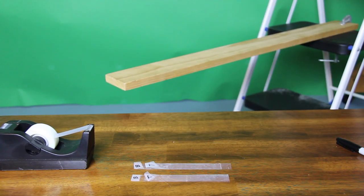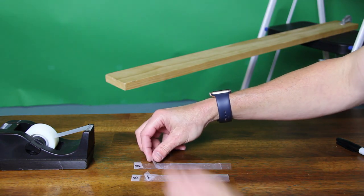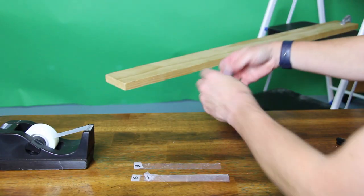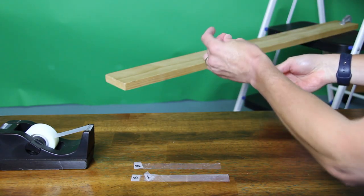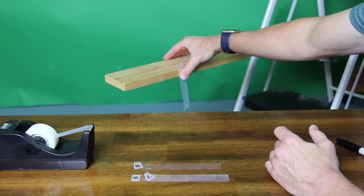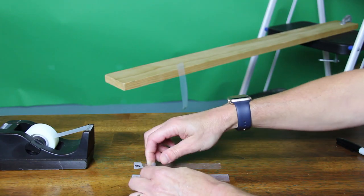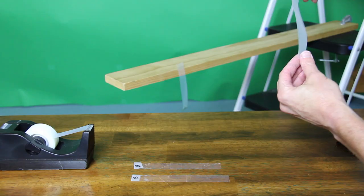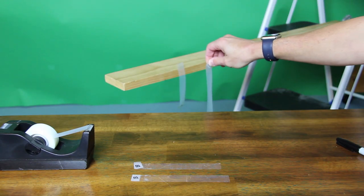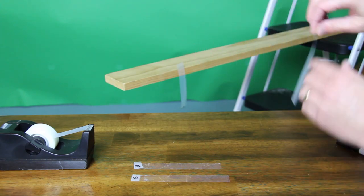Now that we have our tapes down, the next thing we're going to do is take the top tape and pull it off pretty quick and set that top tape right here. Notice that it's already attracted to the wood. We're going to take the other top tape and get it close to the first top tape, and you'll notice that they do repel each other — they're pushing each other apart, which is what is supposed to happen.